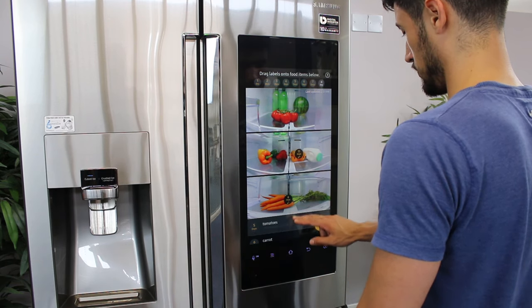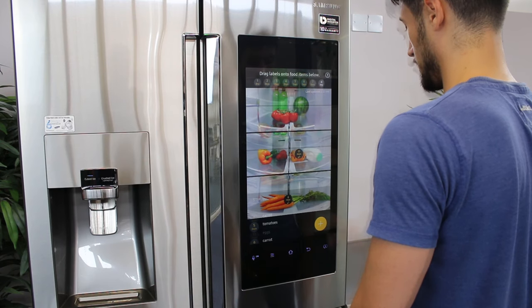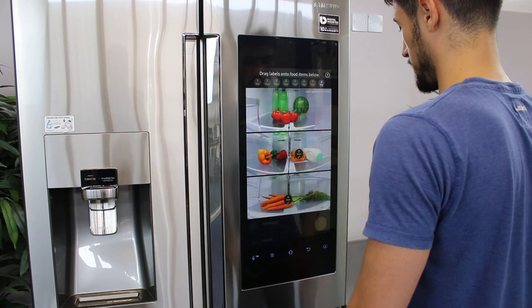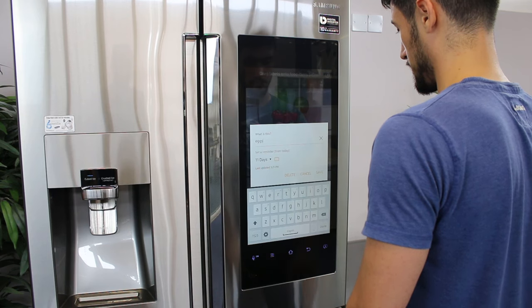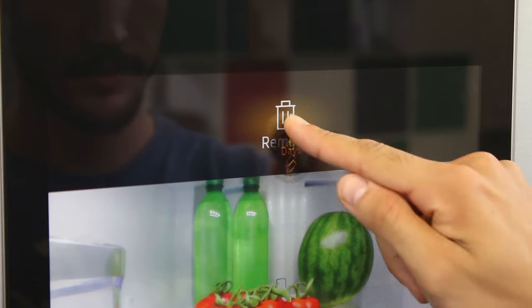Your item along with the storage period will now appear along the bottom of the screen. You can easily scroll through the list to see what you may need to grab on your next visit to the supermarket. To edit an item, simply tap on the food tag, then enter in your new details. To delete a tag, simply touch and hold and drag it to the bin at the top of the screen.